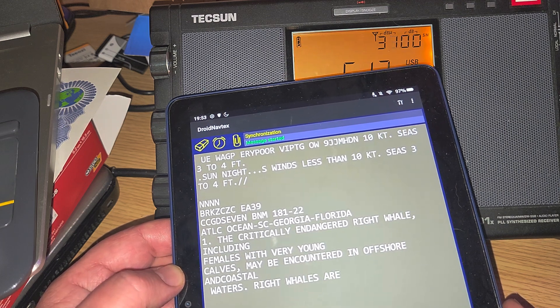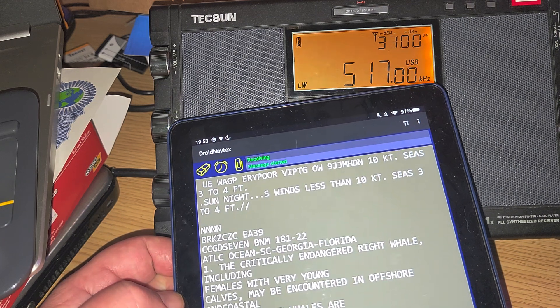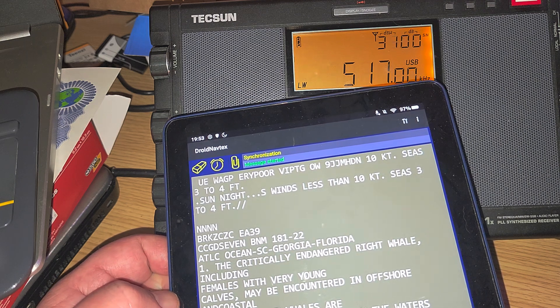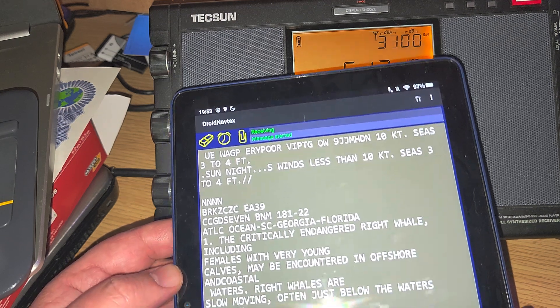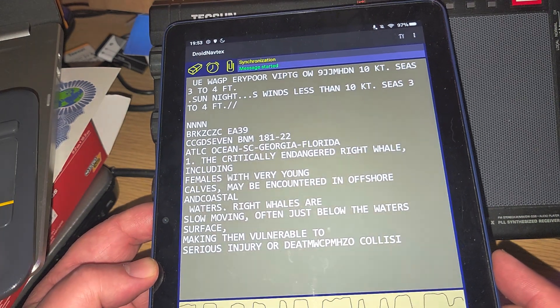This is interesting to see some Navtex transmission. This is on medium wave, 518kHz. I'm tuned 1kHz down because I'm in upper sideband to get the tone I need for decoding. This is Droid Navtex software on Android. They have the same type of decoding software on iPhones and iPads also.